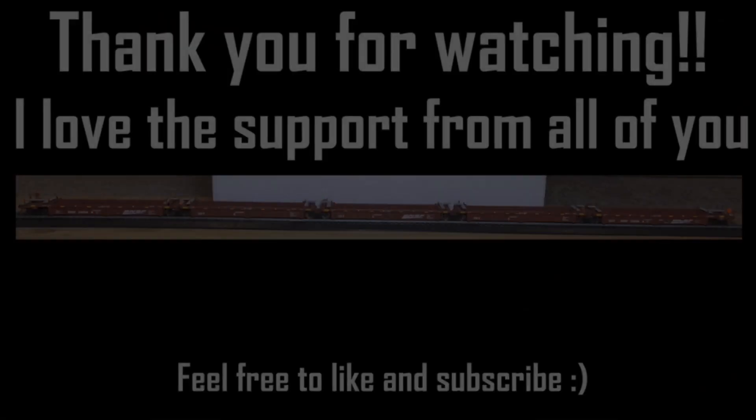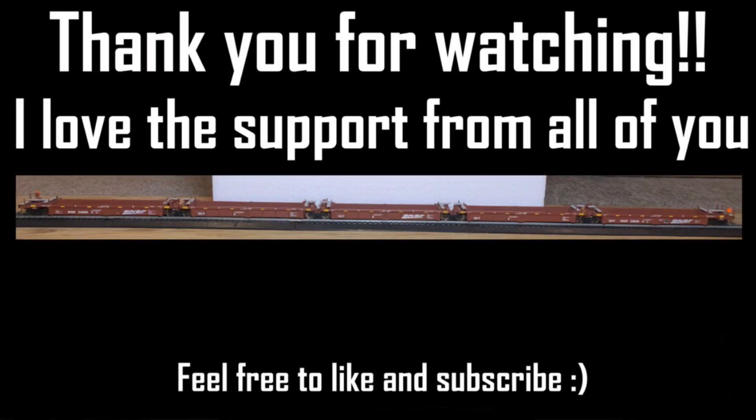But yeah, that's all for today. I'll see you in the next video. Bye guys.